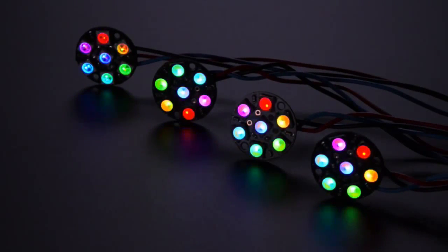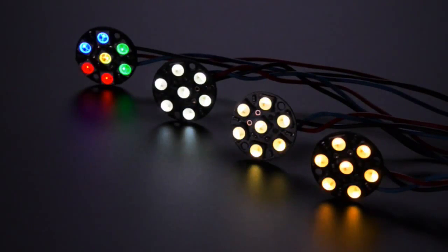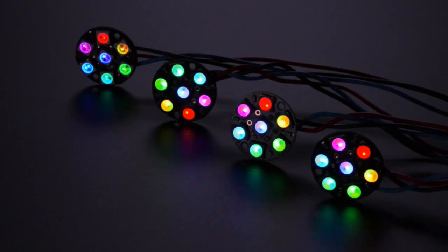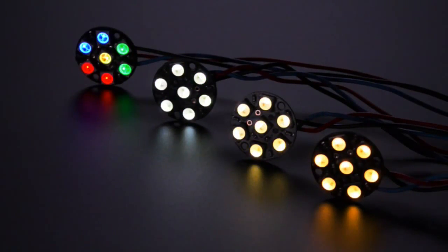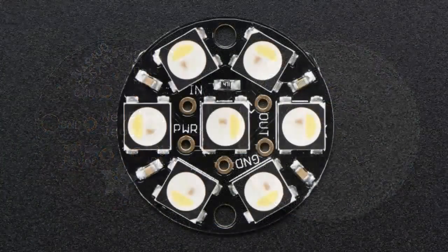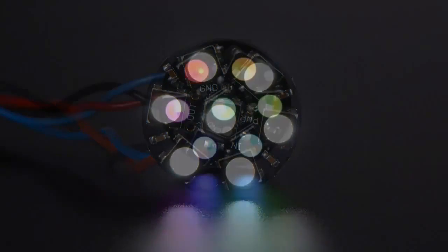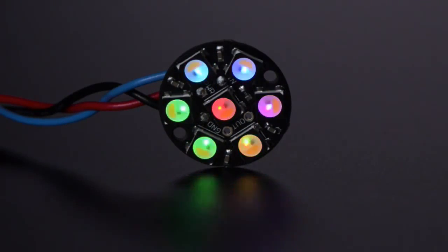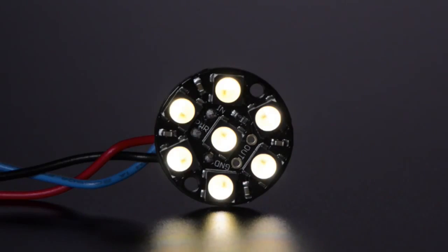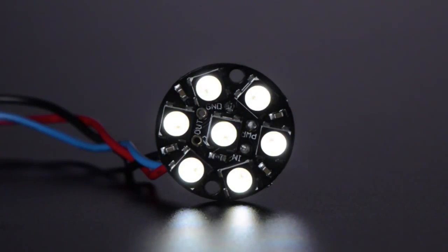I couldn't quite decide which color temperature people would want the most, so I just said, okay, let's just make all three, and then we'll figure out what people like, and if there's one that just never sells, we'll just discontinue it. So we have these jewels — cute little seven LED jewels. There are seven LEDs; you can see they have a little yellow phosphor. This is the warm. And then the different temperatures — warm, neutral, and then cool. The cool is very blue.